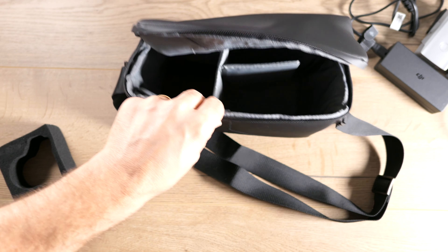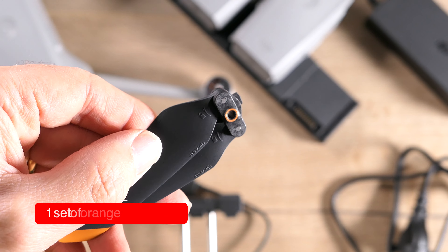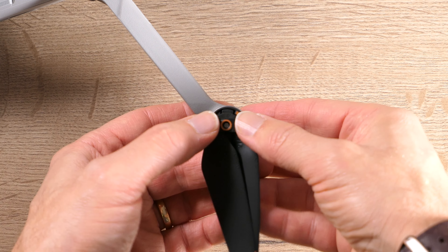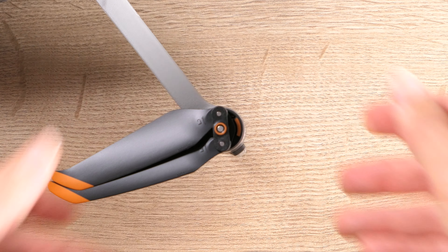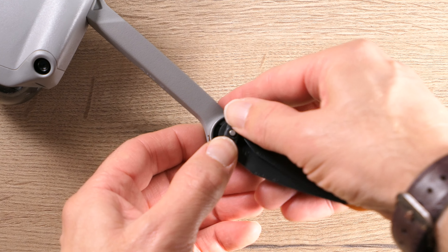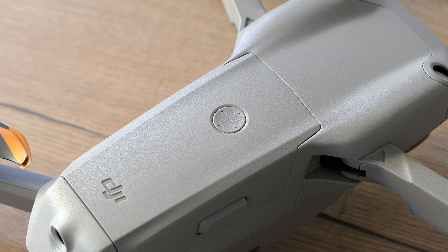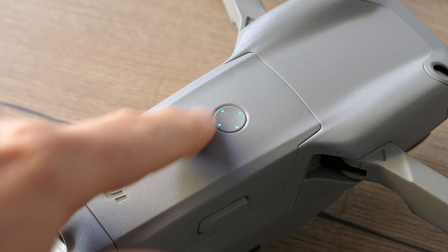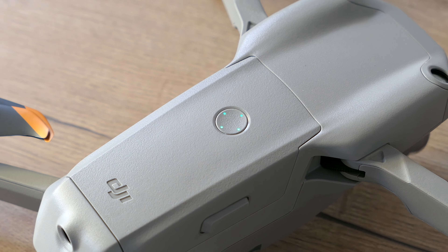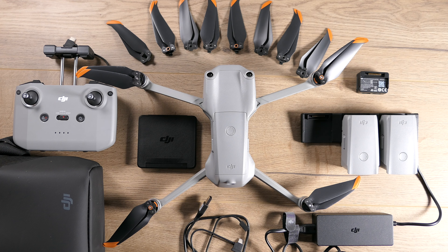Now let's talk about props, because I actually had trouble putting these on — so here are my learnings. Matching orange rotor to orange motor, push them down and turn until they lock in place. But what I found works best is you push it down and you rotate the motor in place like this. Before going out flying, make sure your batteries are charged. To turn it on, press the button once, and then press and hold for several seconds until you get that infamous DJI sound. Ensure your firmware is up to date, and then you're ready to fly.